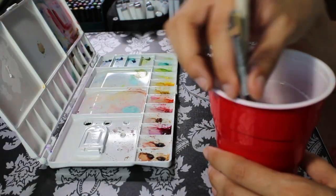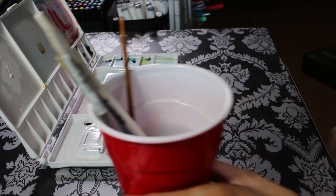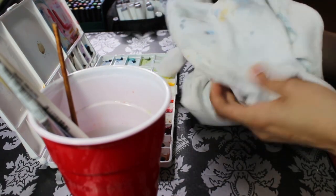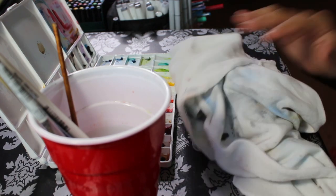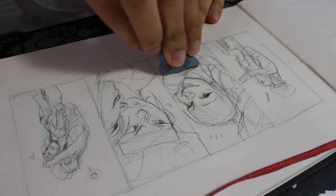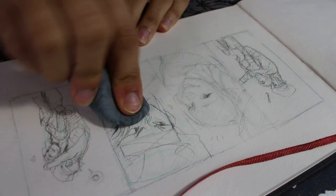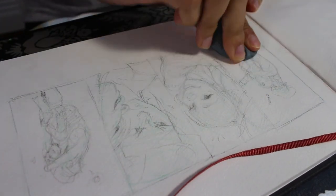Here you see me pulling out my watercolor palette — this is the one I typically use the most. I've got my favorite brushes and my rag all ready to go. I'm going to use my kneaded eraser to lighten up the lines a little bit so I can apply the colors comfortably without the pencil getting in the way.